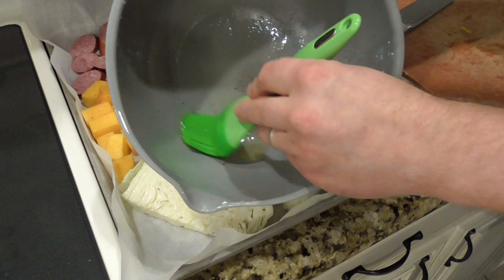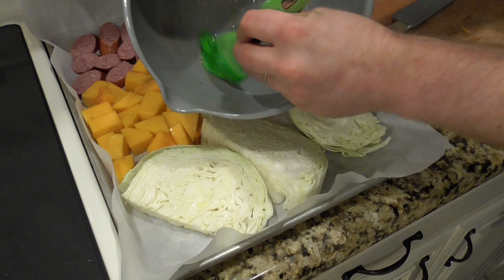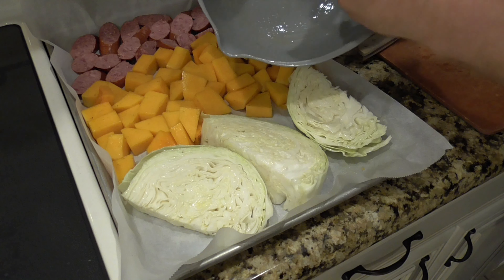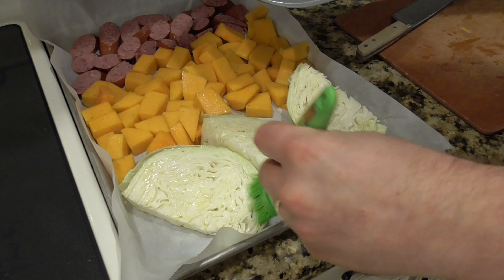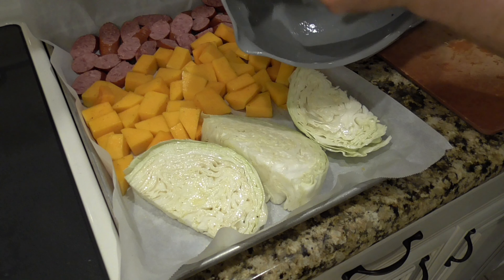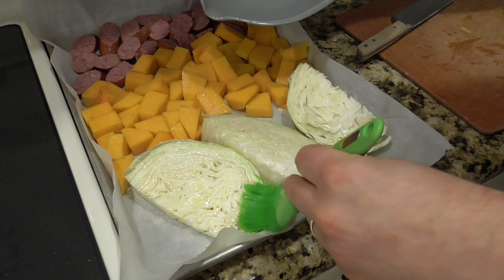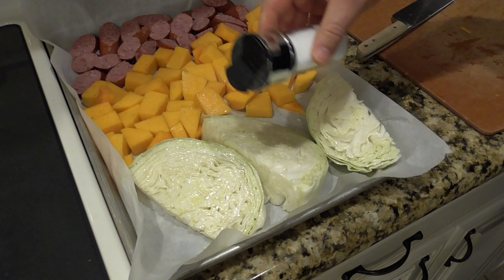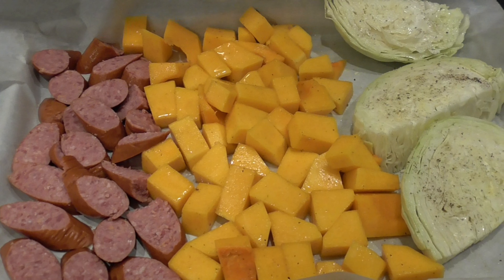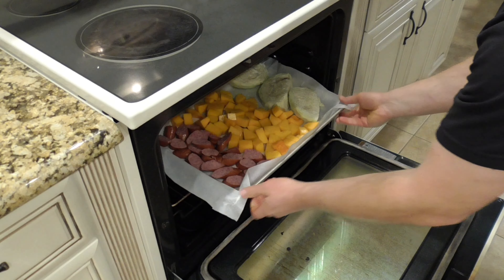Next I'll take that bowl I used for the squash — it still has oil and seasoning in the bottom — and brush the rest of that oil, salt, and pepper onto the top of the cabbage wedges. If there's not enough left I'd just drizzle some on top, because you want the cabbage oiled a little bit otherwise it'll dry out in the oven. I'll add a little more salt and pepper right on top of those cabbage wedges. Now the sheet pan with the sausage, squash, and cabbage goes into that 400 degree oven for 30 minutes.